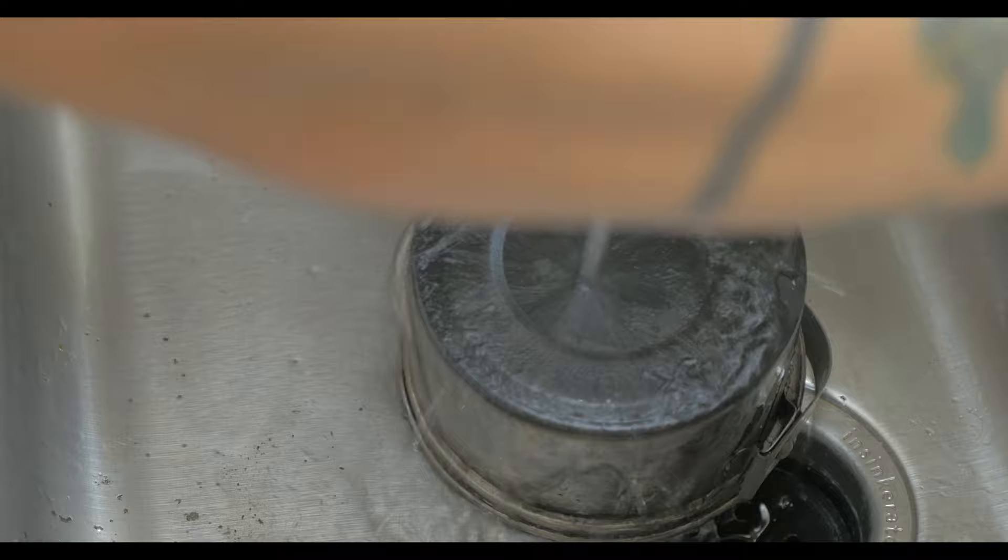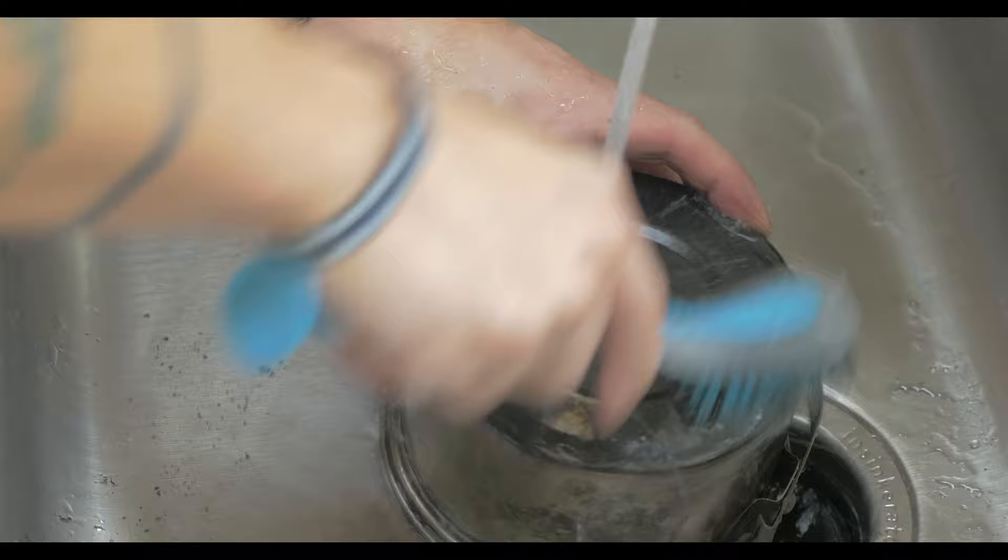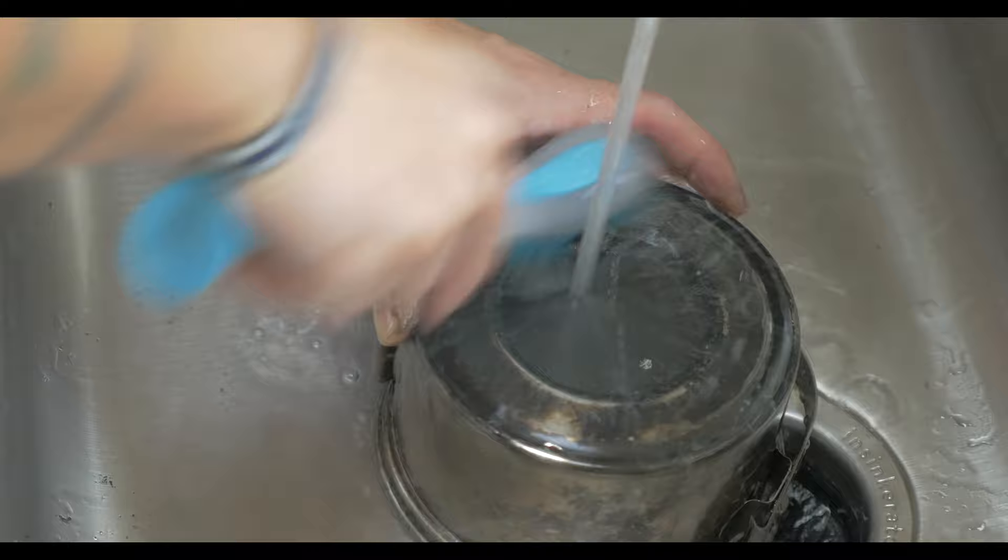Since all wood stoves are going to have some soot accumulating on the cookware, I decided to show you guys what that looked like. The cookware is a little bit cleaner than other wood stoves, and all it took was a nylon brush and some water to take the soot off.